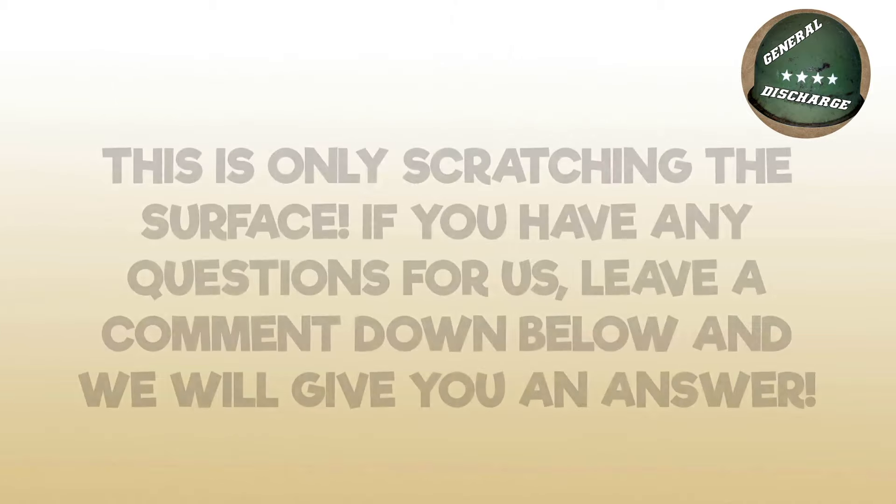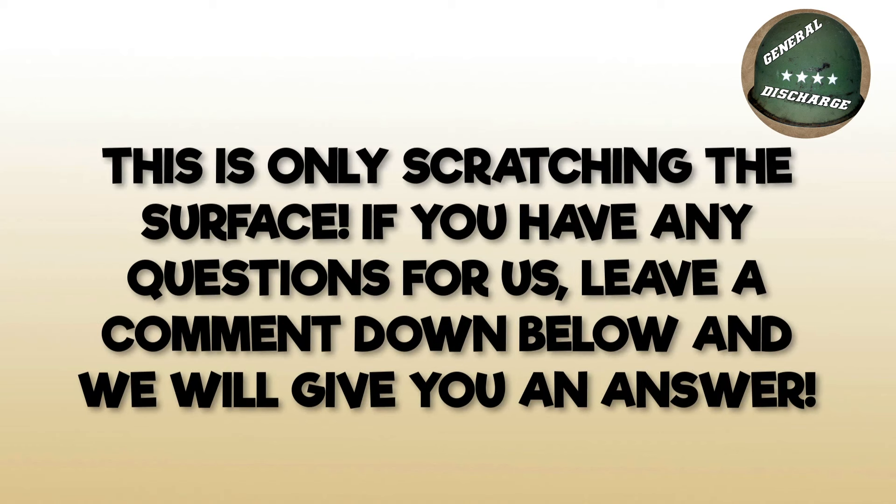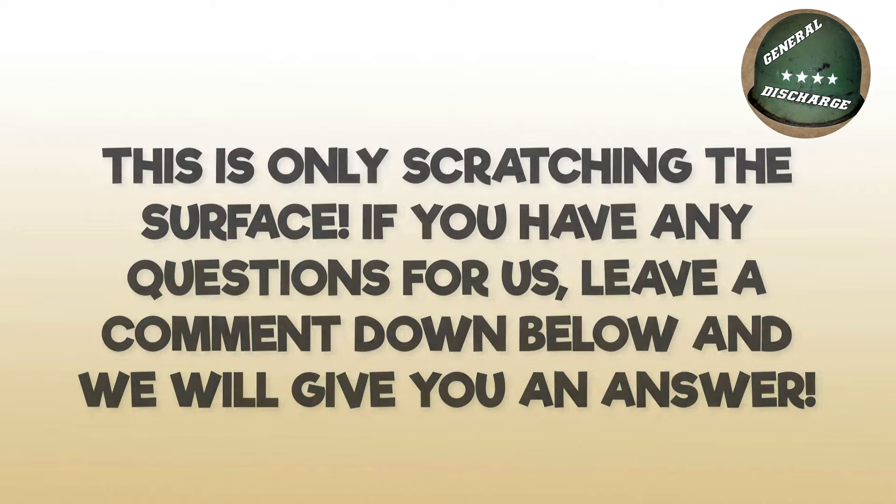This is going to be a brief and general overview of what the test is. If you have any questions regarding the video or anything we say, feel free to leave a comment below. We'd love to answer your questions to the best of our abilities. And now, without further ado, I'm going to hand it off to Nick Nauter.